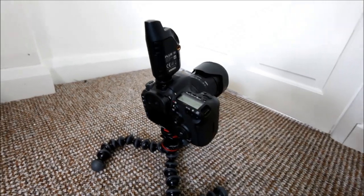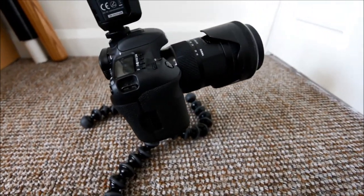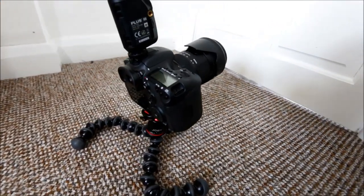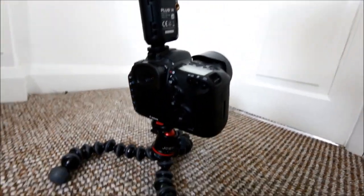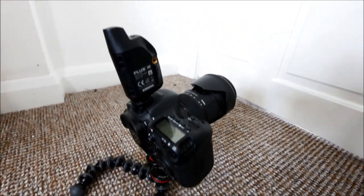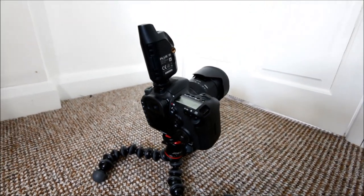Let me quickly show you what it looks like set up on the floor. There you go — that's the actual setup. You can see with the legs splayed out like that it's really stable. You can adjust it to different angles — really steep looking up towards the basket, or a slightly wider angle over in the corner — and with the trigger on top it's just really stable and easy to use.